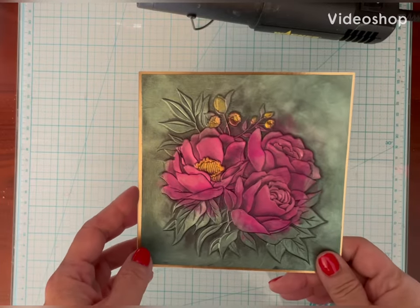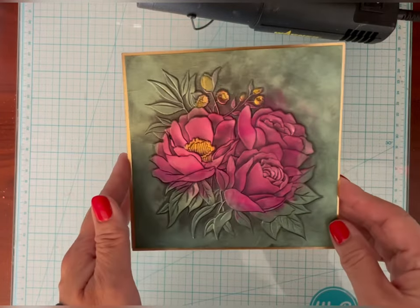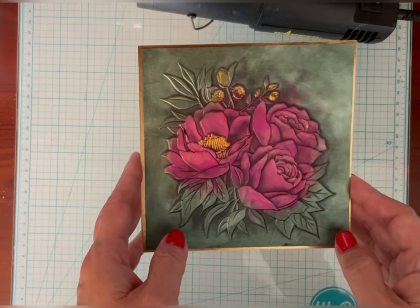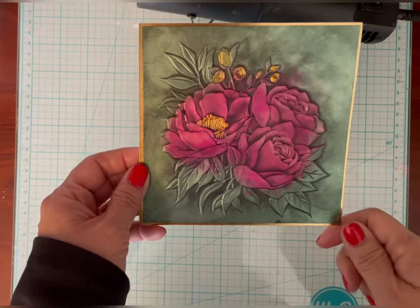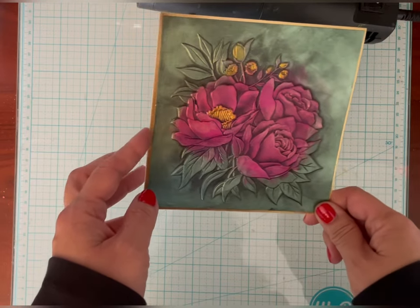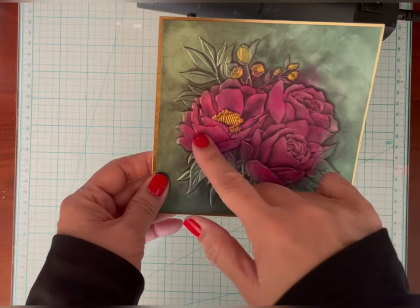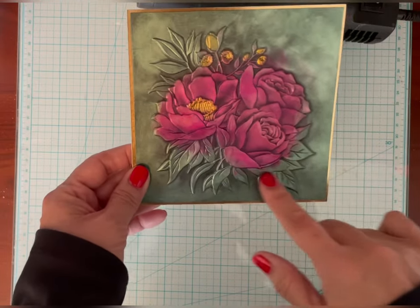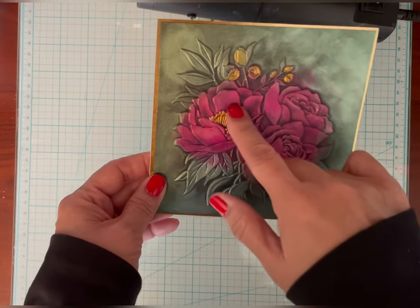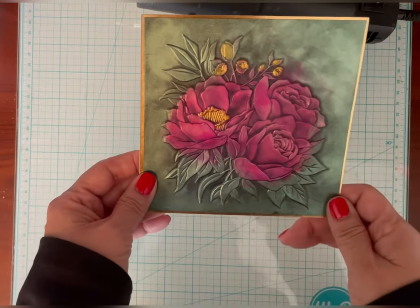Hi, this is Susan from Susan B Cards. Today I want to show you a card that I made that was pretty popular on my Instagram, and I thought I'd do a quick video on how to do this. I've done this technique quite a few times with lunar and solar paste, but this one is a little bit different because I really wanted to try to get the correct colors in each of the areas. I wanted the flowers to be pink, the centers to be yellow, and everything else to be green — just to make it simple.